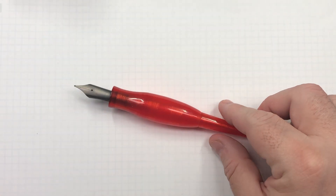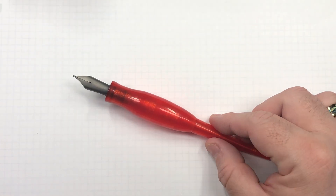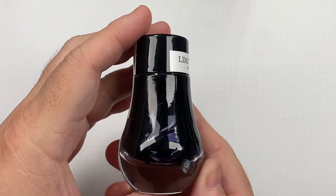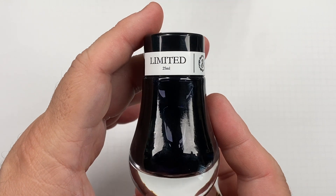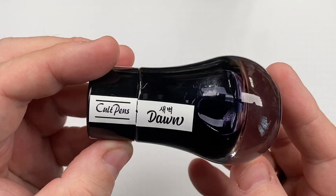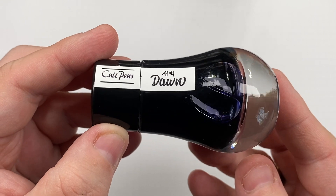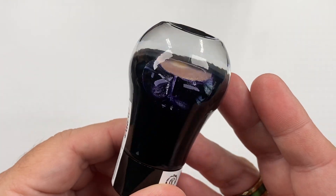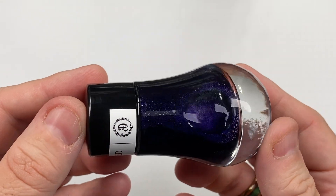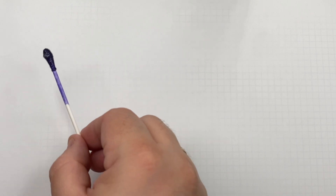That's how I do my ink swatches. Now on to the ink comparison video. The first ink is a Dominant Industry limited edition 25 milliliter bottle — it is Cult Pens Dawn. It's a little bit more of a purplish ink through the bottle, and you can see a wad of shimmer in there. I'll just shake it to disperse that a little bit — you can see it's quite glittery.